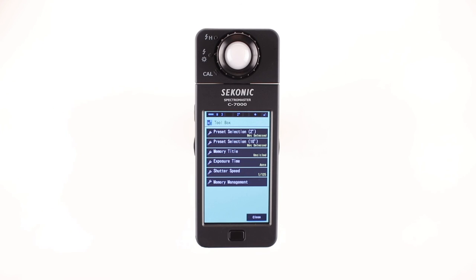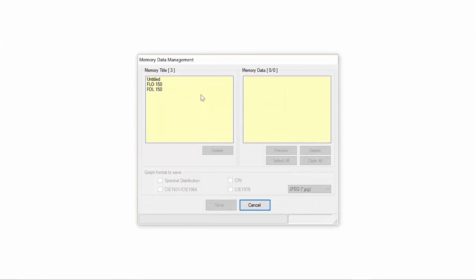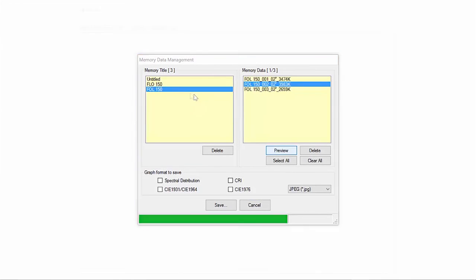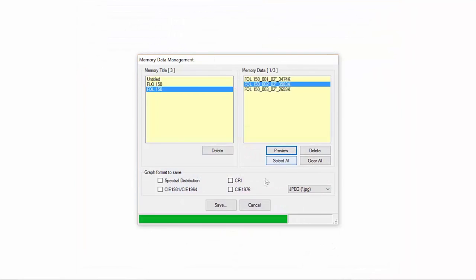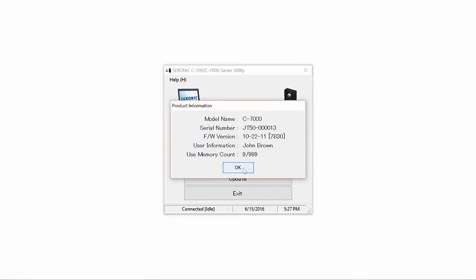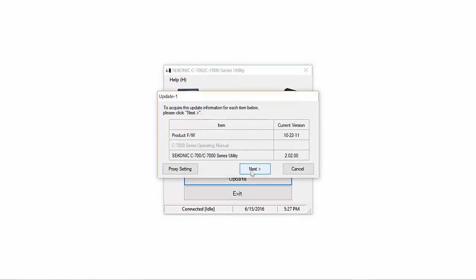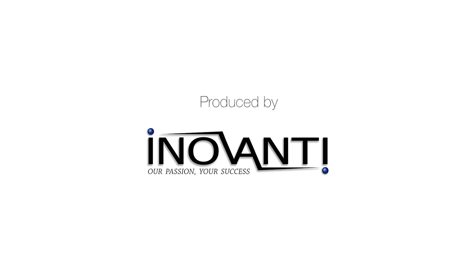The Sekonic C7000 also includes the C7000 utility software. The utility software enables you to perform the following: memory data lets you output the memorized data in either one or five nanometer increments in a convenient CSV file or graphic color chart; product settings allows you to customize meter settings through convenient dropdown menus; product information is a quick and easy way to view your meter information; and update meter firmware and utility updates are easily downloadable and applied. To learn more about the C7000, watch the next video in this series.